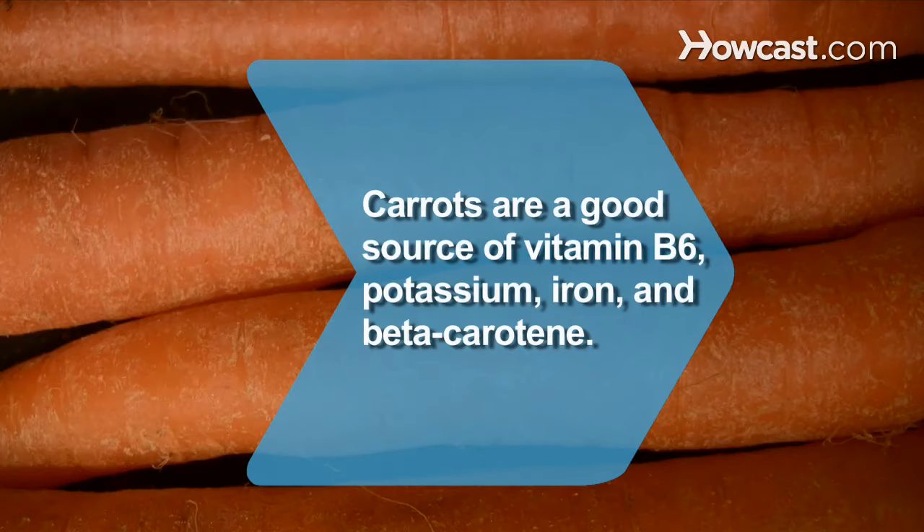Did you know? Carrots are a good source of vitamin B6, potassium, and iron, and contain beta-carotene, which helps reduce heart disease and cancer.